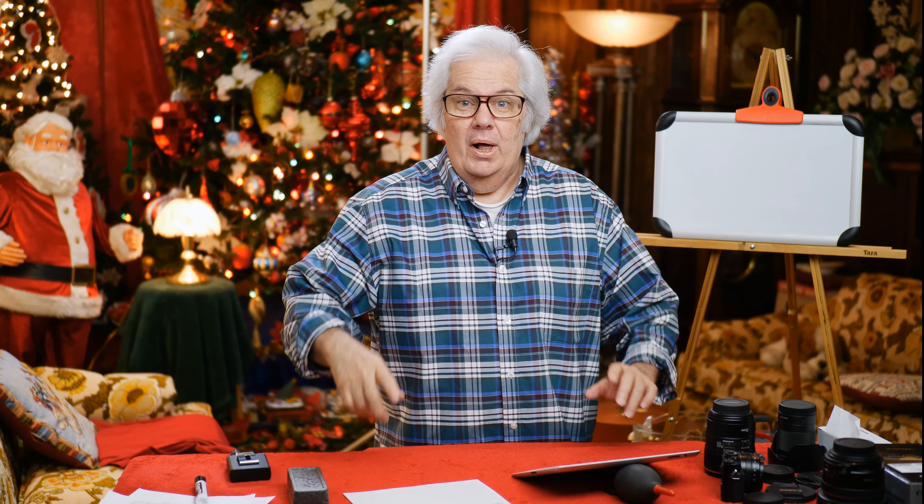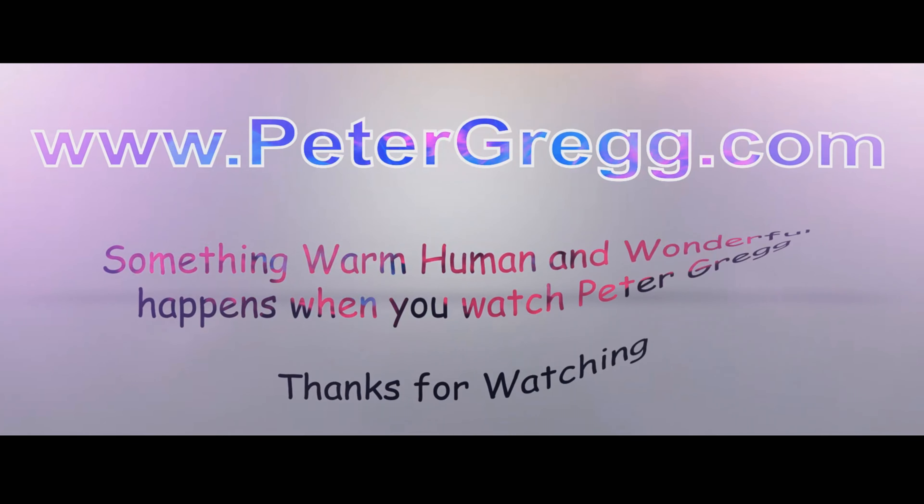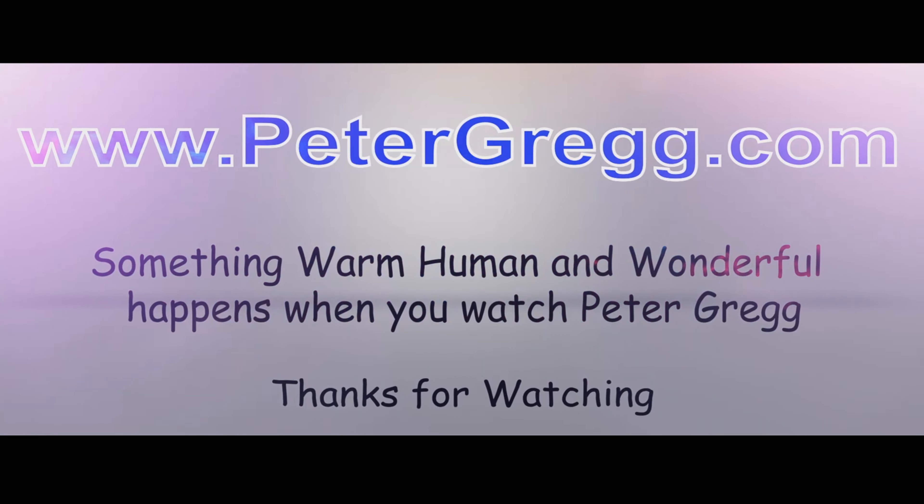Hey, it's Peter Gregg, Miami, Florida. Welcome to the Christmas Room. Sit back, relax. You are about to watch a Peter Gregg video. Something warm, human, and wonderful happens when you watch Peter Gregg.